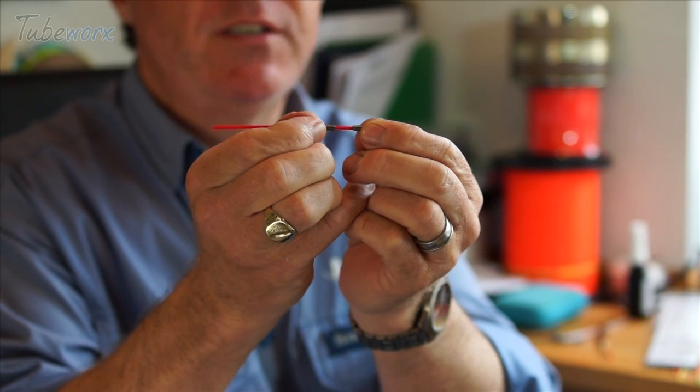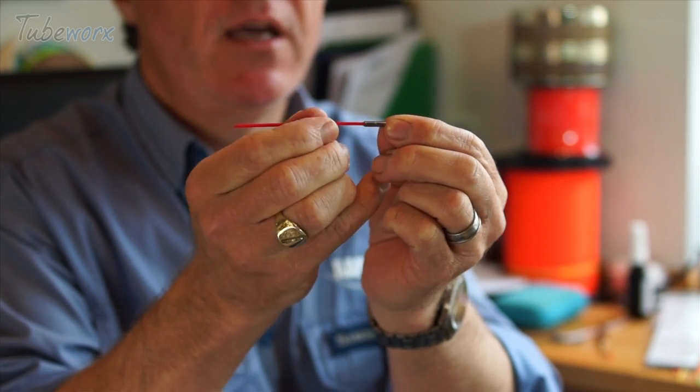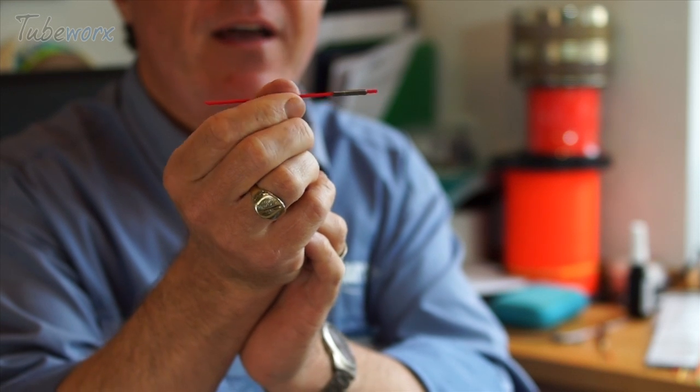What you could even do with this system if you wanted a bigger tube is to just slide them together. You could put two half inches together, or if you're feeling really brave, three half inches together and have an inch and a half of tungsten. Great tube flies that are going to get your fly down to the fish as soon as possible.